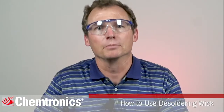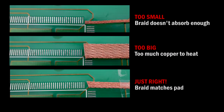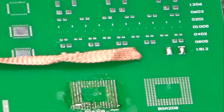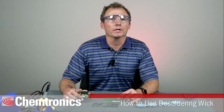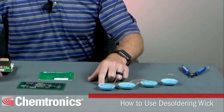Let's look at the steps in using soldering wick. Choose a width of wick that is similar in size to the glob of solder to be removed. Using wick with a significantly different width will make the solder removal more difficult. It is usually beneficial to keep several different wicks at your workstation in order to be ready to desolder anything that you may encounter.